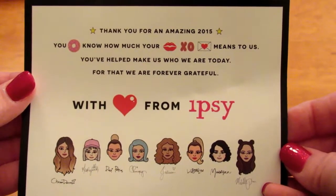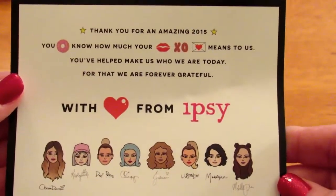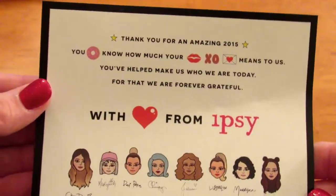This month's theme is With Love from Ipsy. I apologize if you can hear my cat in the background — he's pretty loud. So let's check out what's inside the bag. Seriously, I think this is cute.